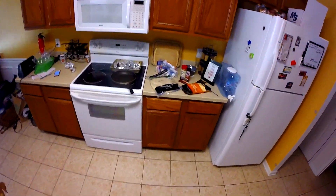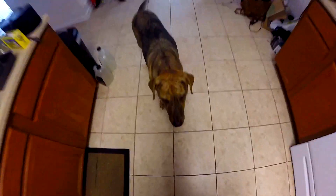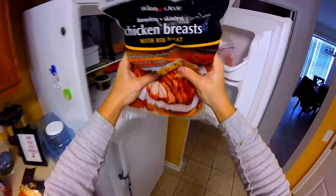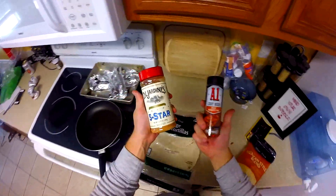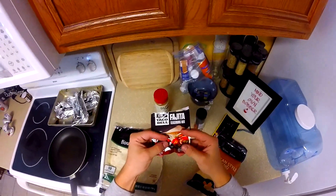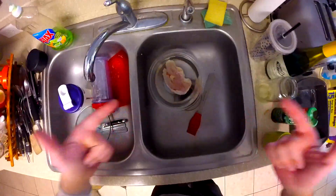I got so many requests to figure out how to make my bomb ass tacos from my last video. You're gonna need a couple things: chicken breasts, some delicious Mexican cheese, big-ass tortillas, your favorite seasonings, and a pan. I used Gina seasoning for this.